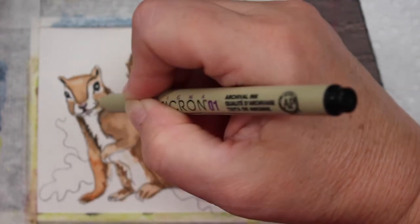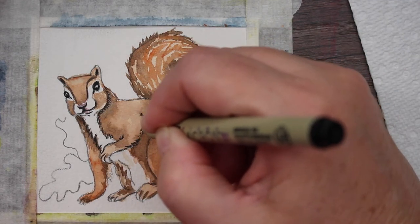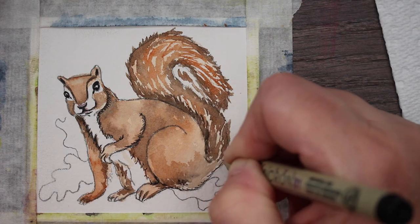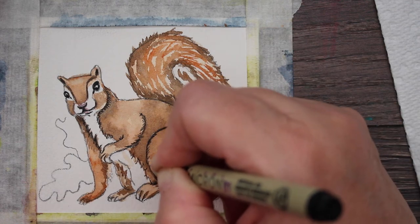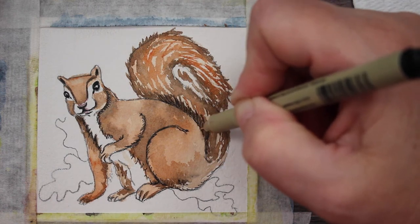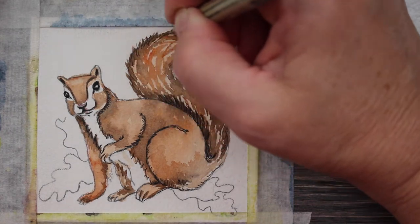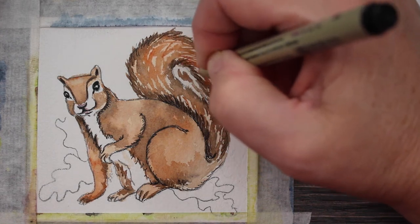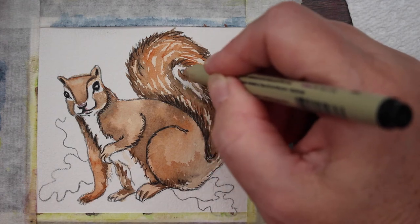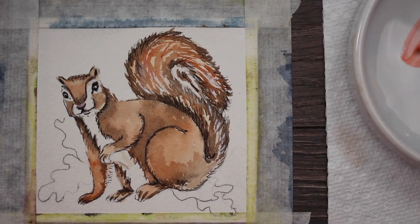Now I'm taking a little Micron pen, size 0-1 — you can just use a waterproof permanent marker — and adding some fur-like marks to add a little texture and define his appendages a little more, going right up the tail and around his legs. This is an optional step; I just decided to try it to see how it would look. I gave myself permission to experiment, and I like it — it adds another dimension to his fur. But you don't have to put it on your squirrel; you can leave it all watercolor instead of mixed media.